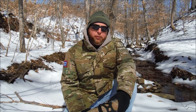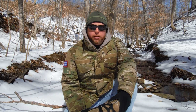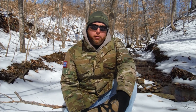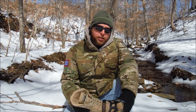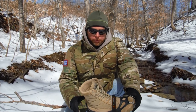Hey guys, Smellin' Roses here, coming to you today with a short gear review. A lot of my friends and subscribers have been asking me what I do on the trail in the winter when we have icy and snowy conditions. There are a lot of products on the market that you can use to gain stability on the trail, but I'm going to show you what I use.